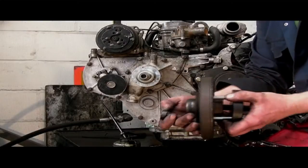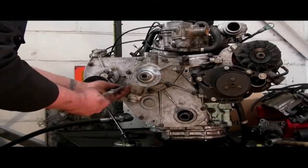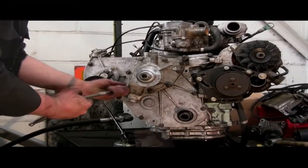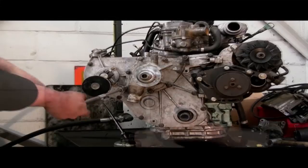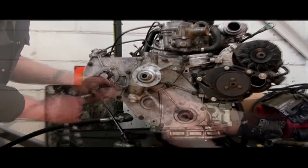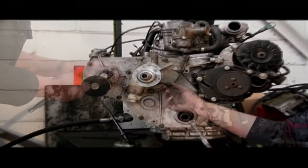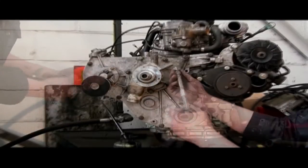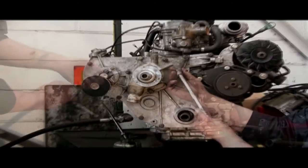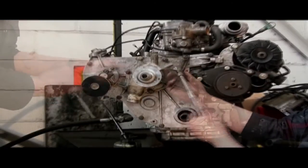Once we've got the crank damper off, we're on our way to getting into the timing belt. I have done a section on removing the water pump which covers the problems that could occur. The bolt length is really important — be aware of the bolt lengths on the water pump and on the timing cover in general. They're all different lengths and they have to be put back how they were taken out.